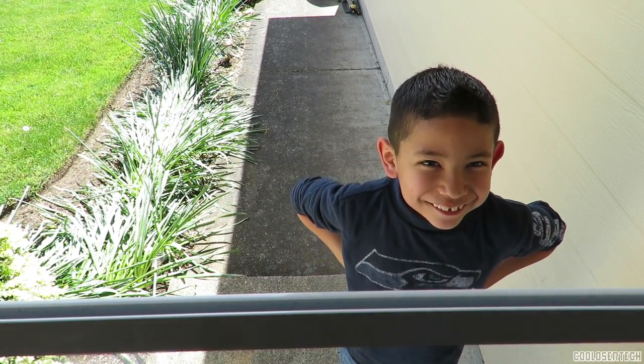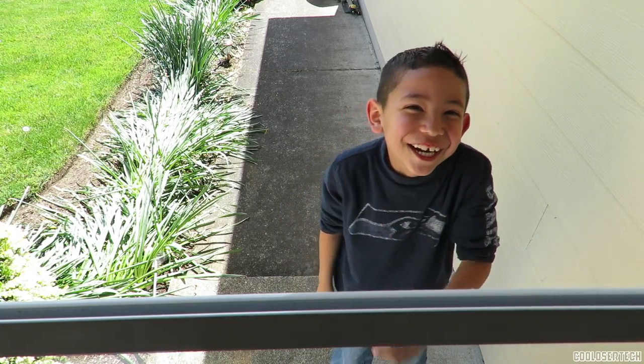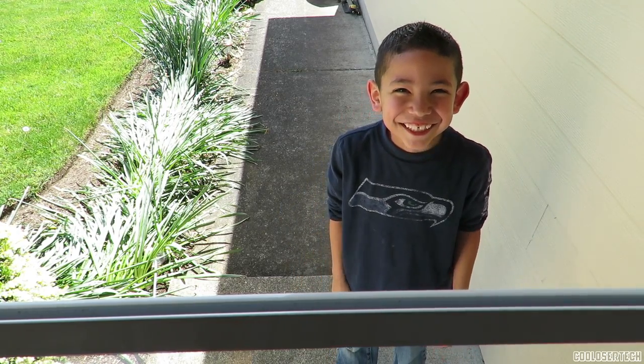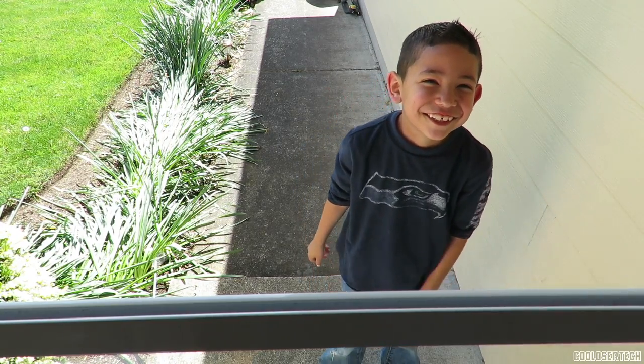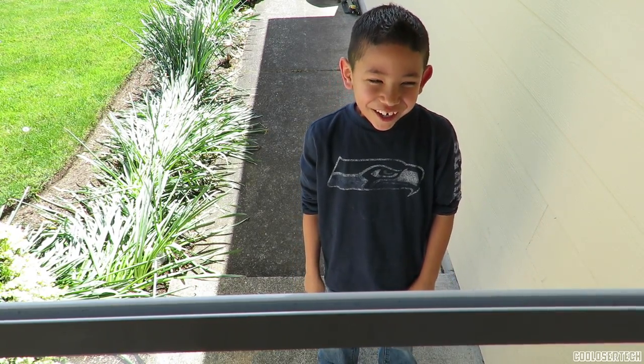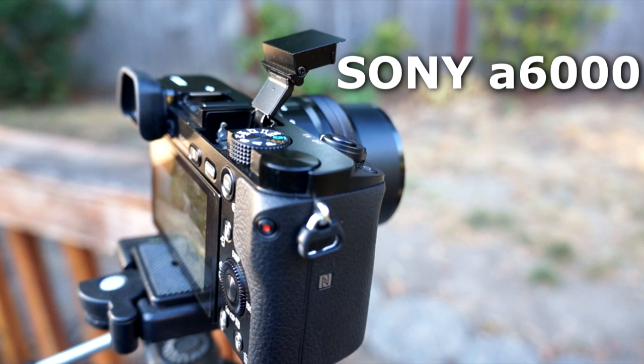Alright, I'm done here guys. I want to thank you guys for watching and supporting the show. As always, I will see you guys next time. Later. Subscribe now and find my Sony Alpha A6000 review — that's another camera you might want to take a look at.